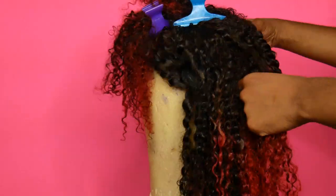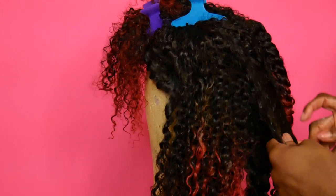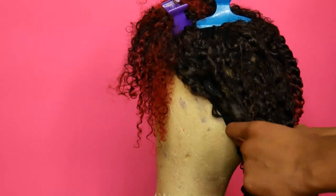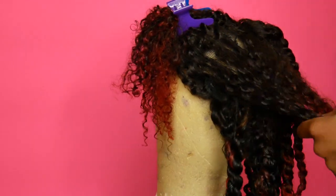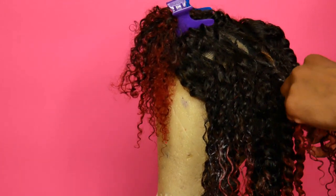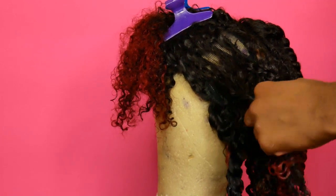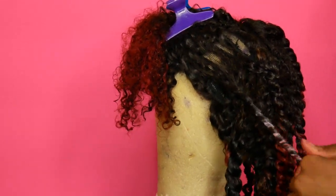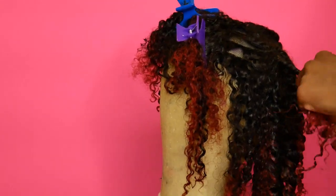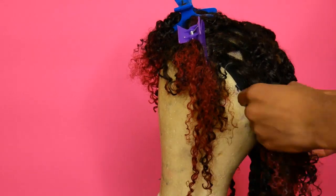I'm using a leave-in slash styler product — this is my first time using this one and I wanted to see how it worked on the wig before trying it on my real hair. I'm very impressed with the results. There are no negatives to say about this hair at all. I'm doing medium-sized twists throughout — this is a twist-out — and curly hair takes a while to dry, so I let mine sit on the mannequin head for a couple of days before taking it out.